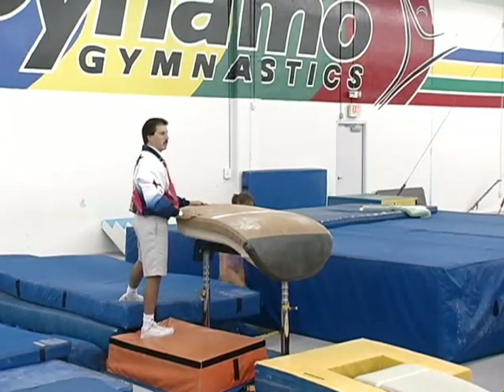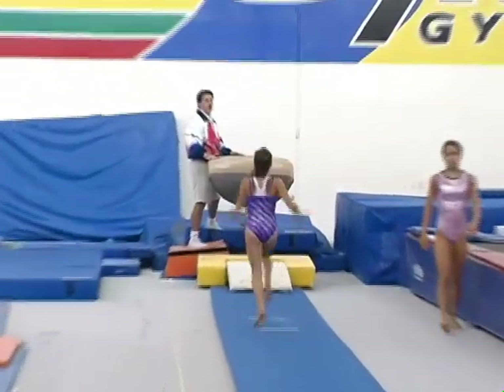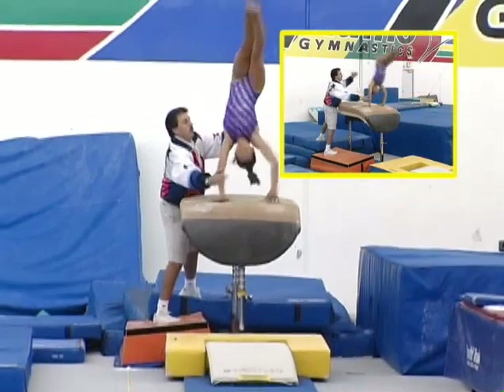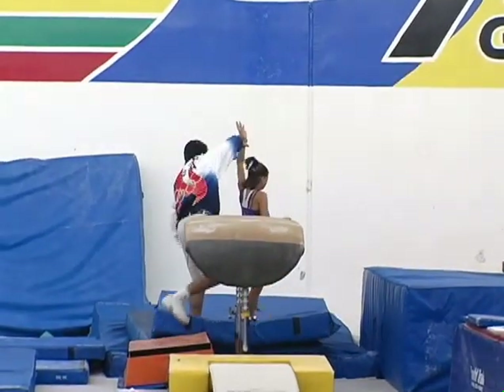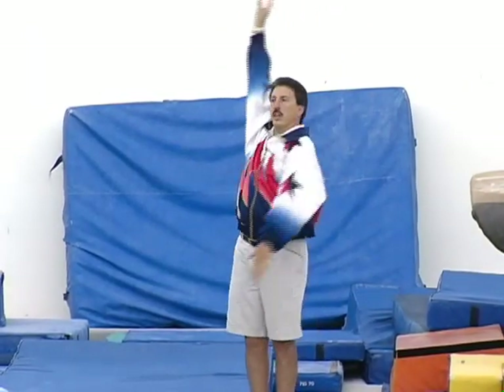On your own next. Nice straight arms this time, Tia. Now Erin's ready to do a front handspring full on her own. I feel like she knows where she's at, and I have a crash mat at the end of the vault just in case.